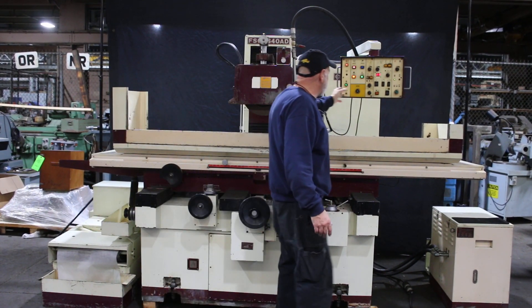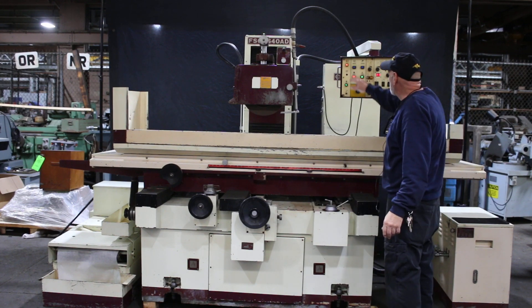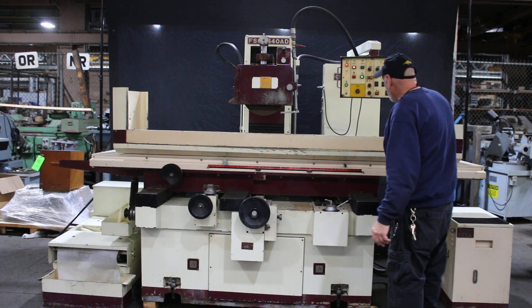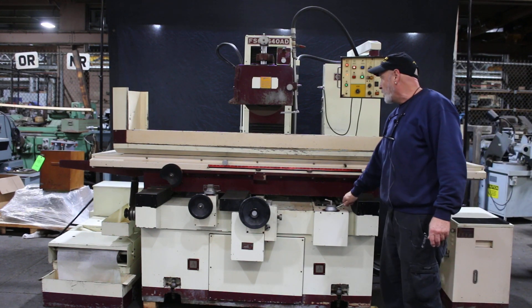This is your operator station here. You can see I've got these lights flashing — that means it wants me to start the spindle and the hydraulic. So that's the hydraulic running now as well as the spindle. Here we start the table.